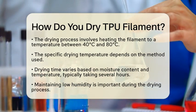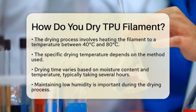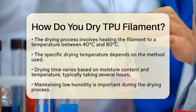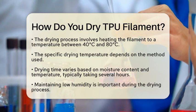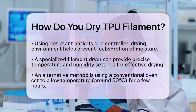Airflow and humidity control are also important. Keeping the humidity low is essential. You can use desiccant packets or create a controlled drying environment to prevent the filament from reabsorbing moisture while it dries. There are a few practical methods to dry your filament. One option is to use a specialized filament dryer. These devices provide a controlled environment with precise temperature and humidity settings, making the drying process easier.